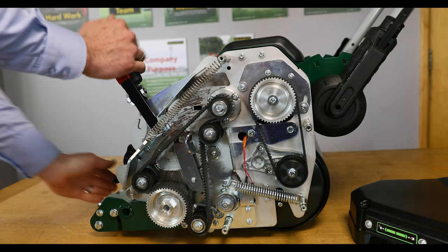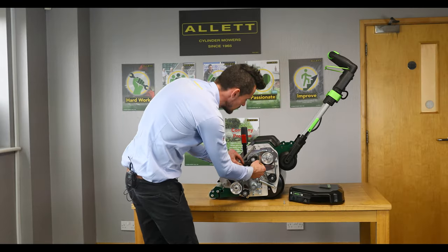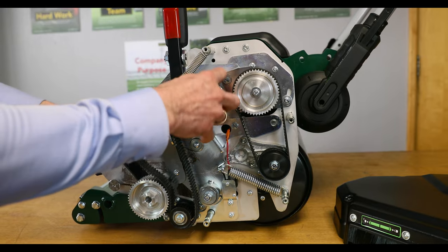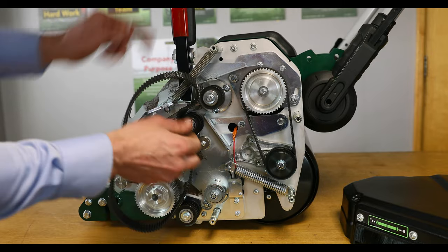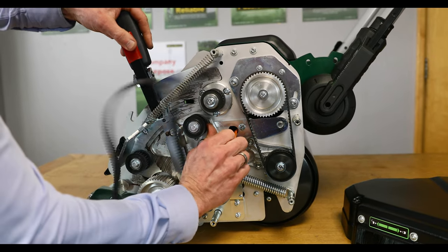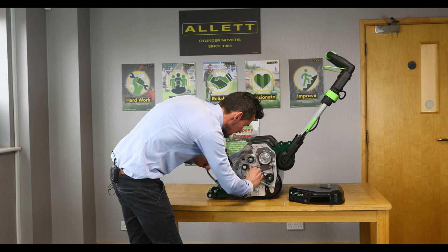To release the tension we basically just release the tensioner clamp. We can then feed that belt off the pulleys, and then you'll just need to bring a bit of tension on just to release the idler tensioner, just allowing you to take that belt off.